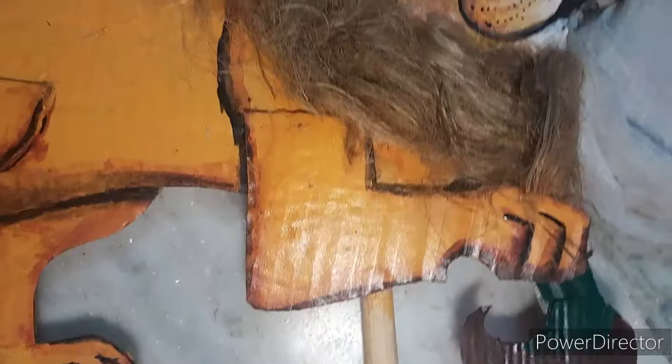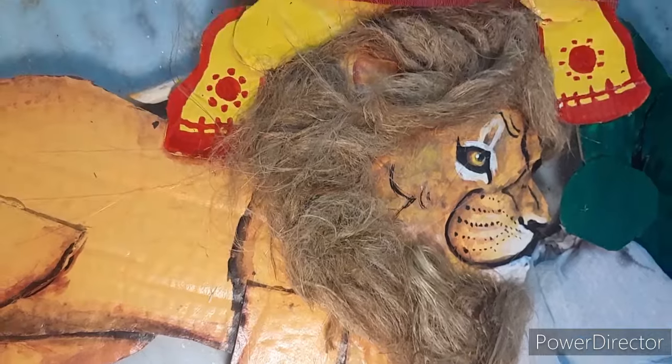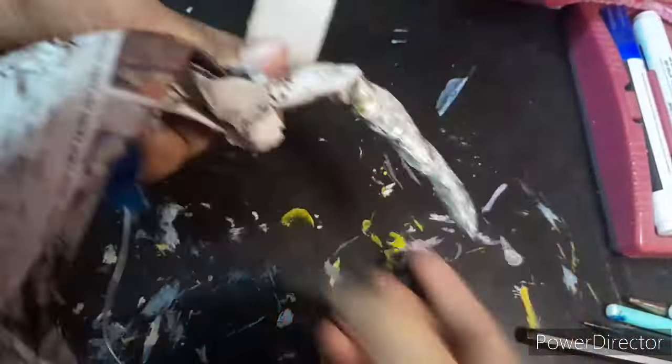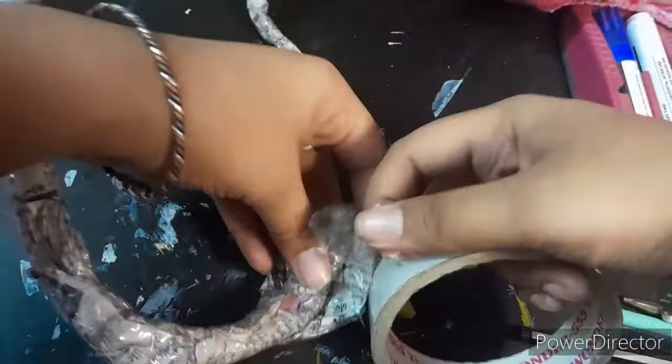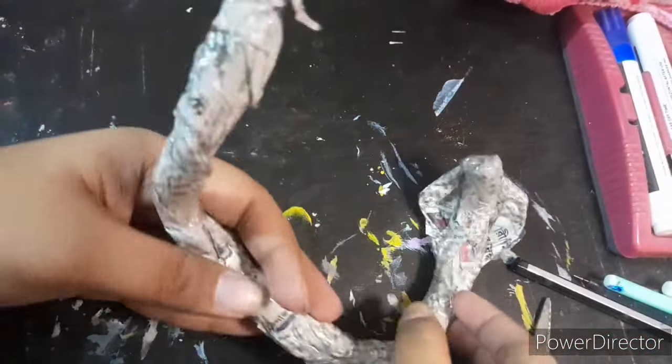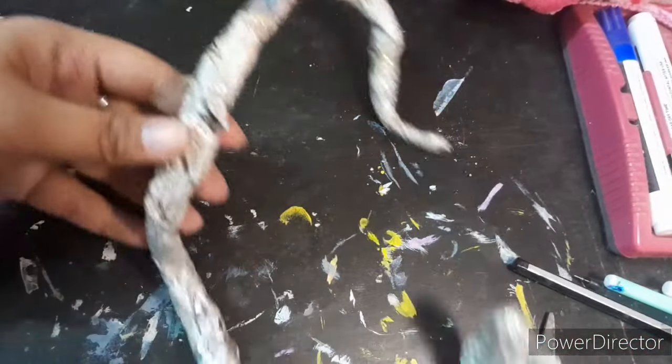We are now complete. We are going to use the shop. We have used the shop and we are going to coat the shop.